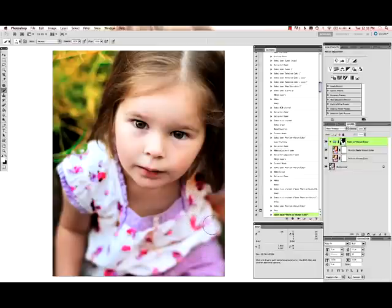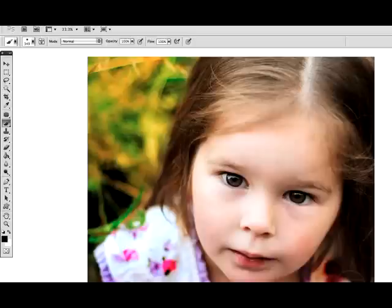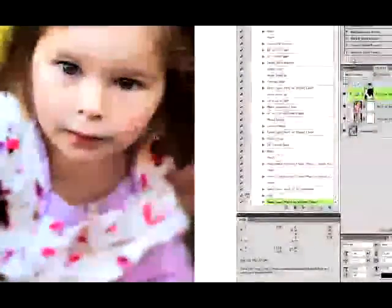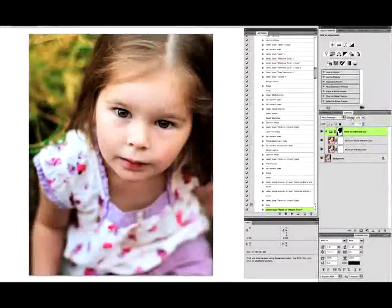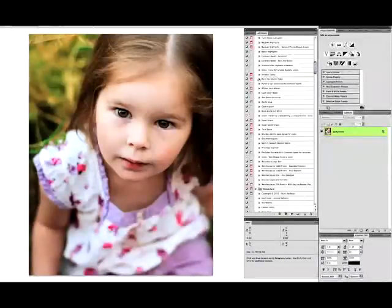You see I missed some of those areas there, so I'm going to select black for my brush, go back to my layer mask, and paint with the black brush — that will cover up all my mistakes and erase that back out. That looks pretty good. Now I'm going to lower my opacity because I don't want it to look neon, down to about 45%, and flatten that.